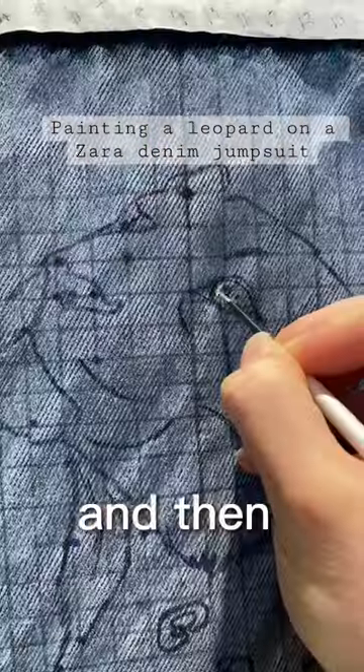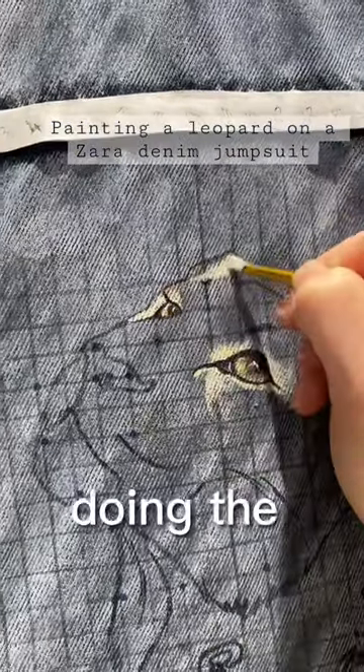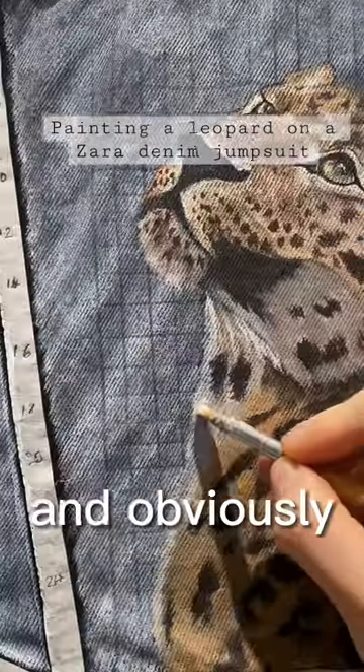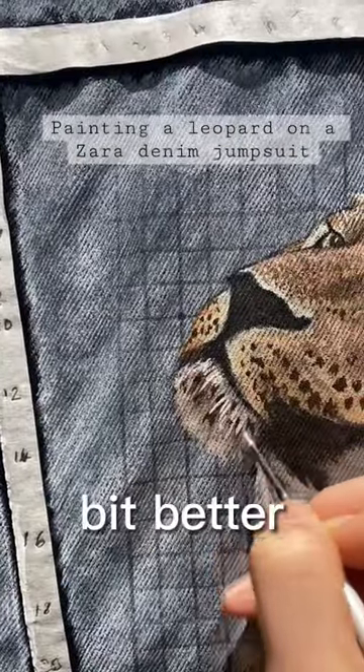Drew out my leopard and then started it. Felt confident at first because the eyes went quite well, and then I started doing the rest of it, and the denim absorbs the paint so much. I'm used to doing really detailed work, and obviously it can't be as detailed as what I normally do. When I added these little hairs, it did feel a bit better.